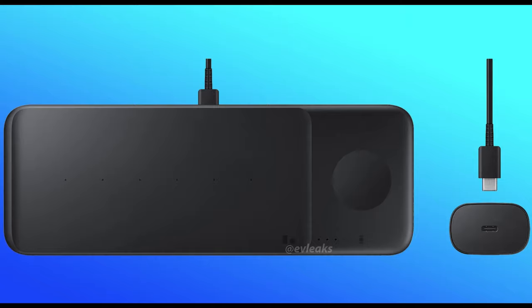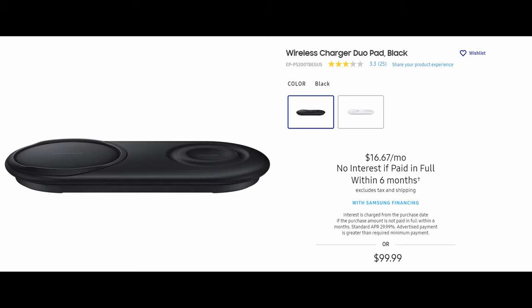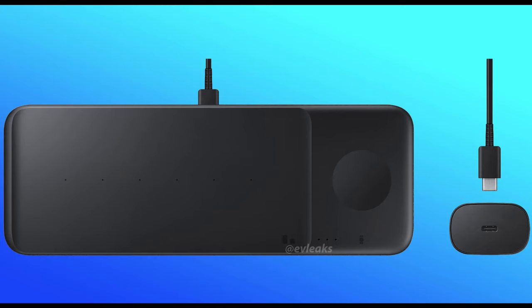Now, if this is any indication in terms of pricing, pricing could be — I would think — more than the Charging Pad Duo, which goes for $100. I would assume this one's probably gonna be at least $129. I actually think it's gonna be $149 if I had to guess on this. So you're probably looking at $149 for the Charging Pad Trio.